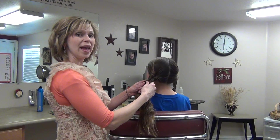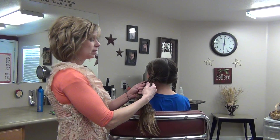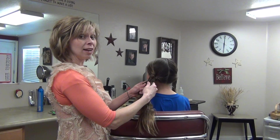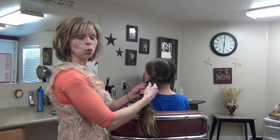Hey everyone, today we're going to do a fishtail or a fishbone braid. This is in honor of the Hunger Games. This is a hairstyle that is worn by Glimmer. She is one of the tributes from District 1.